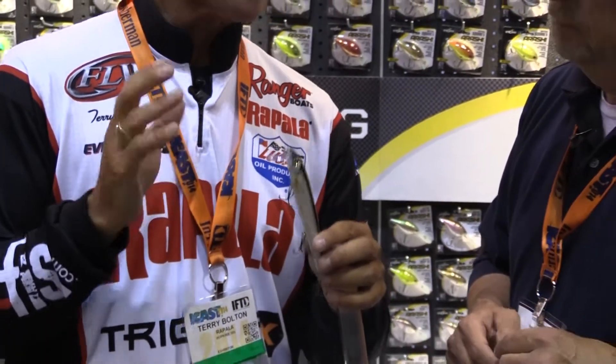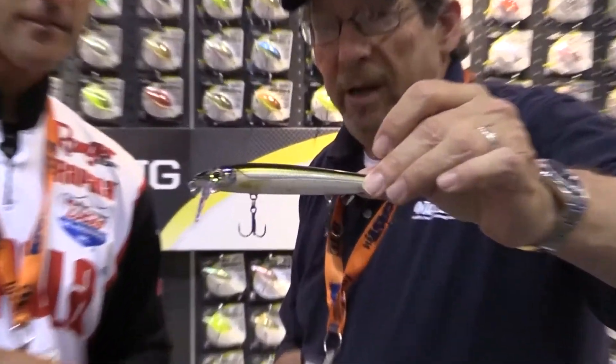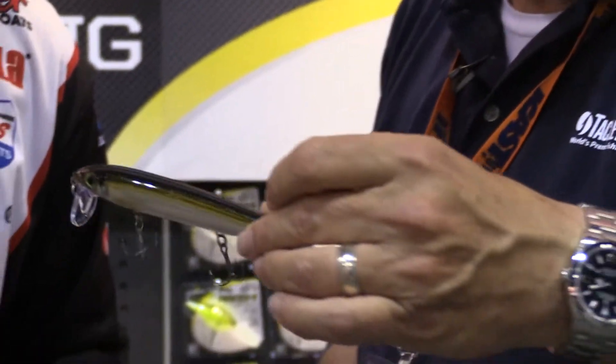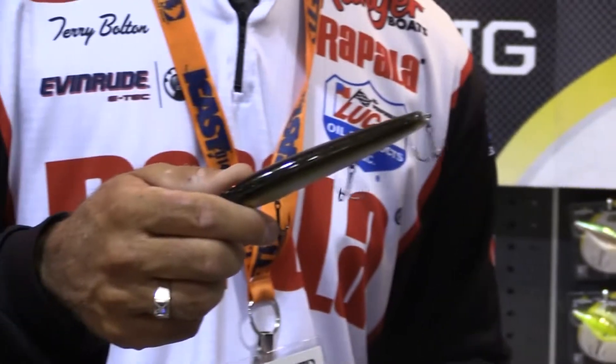You can fish this at a lot of different speeds. You can fish it up on top with a slow roll, or you can speed it up right underneath that surface. It's super realistic — that hot orange, man, I'll tell you what, that realistic finish is impressive. That's actually a balsa bait — wow, really impressive, that's got to catch fish.